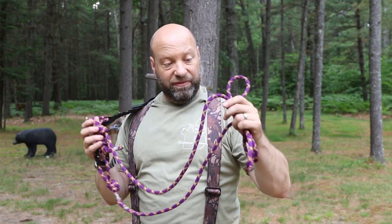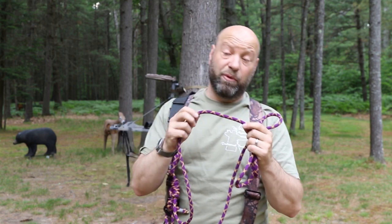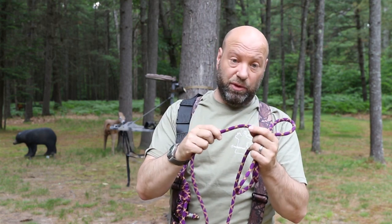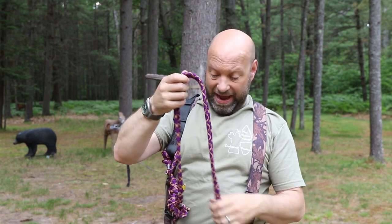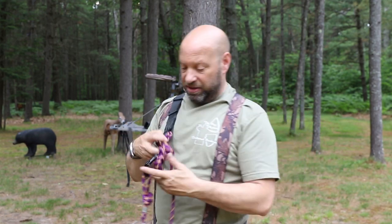This is basically — and I don't even remember — I want to say this is eight millimeter. I think it's eight mil. I will put a link below because I'll go in the garage and get this bag and see what it is. I should have done that beforehand, but I think it's eight millimeter dynamic mountain climbing rope. This is very high-end mountain climbing rope.